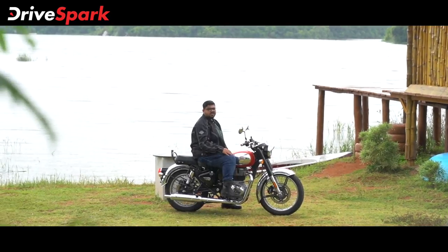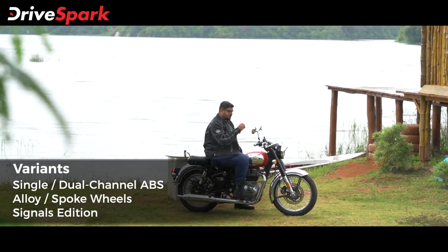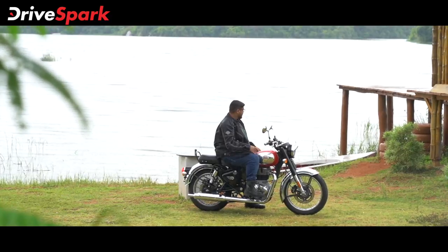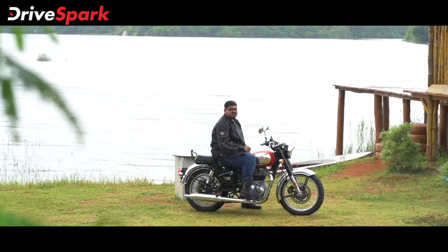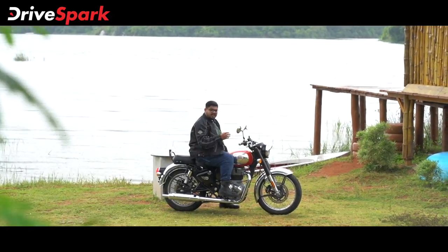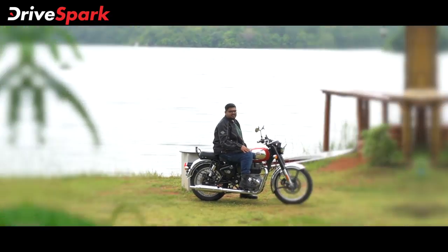That is the Royal Enfield Classic 350 review. This motorcycle holds iconic status and is a functional ride companion. Please like this video, share, and subscribe to the channel.